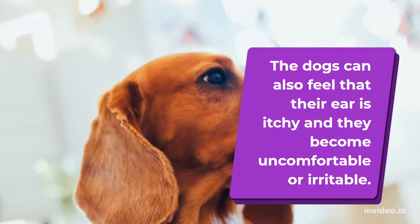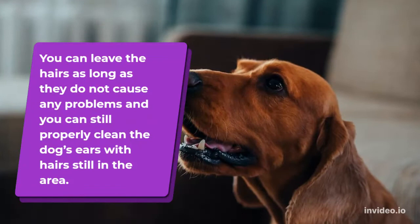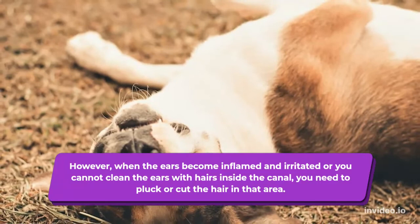Moreover, some dogs have plenty of hairs that accumulate in their ear canal. You can leave the hairs as long as they do not cause any problems and you can still properly clean the dog's ears with hair in the area. However, when the ears become inflamed and irritated, or you cannot clean the ears with hairs inside the canal, you need to pluck or cut the hair in that area.